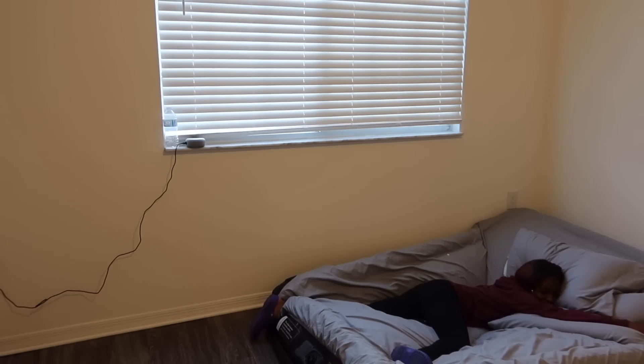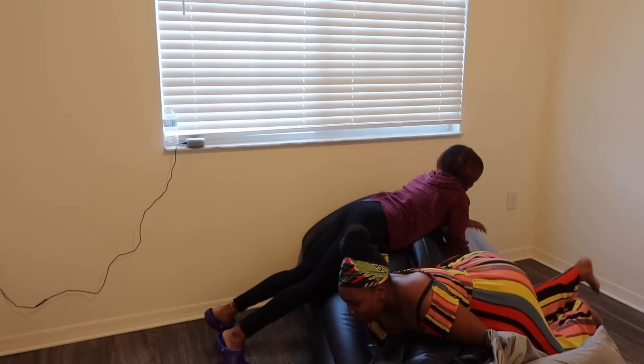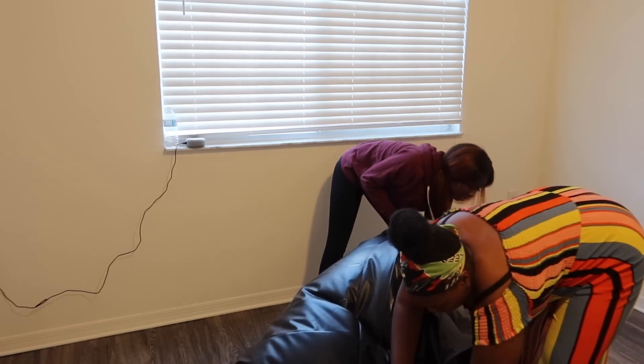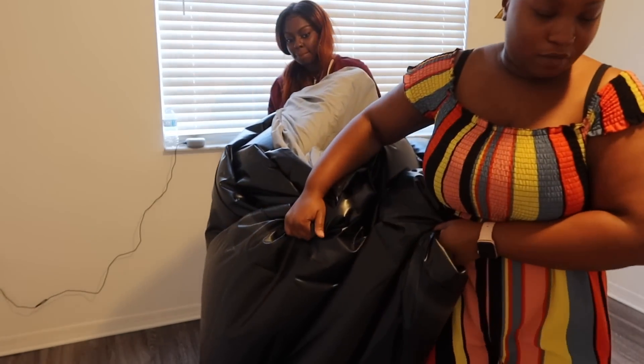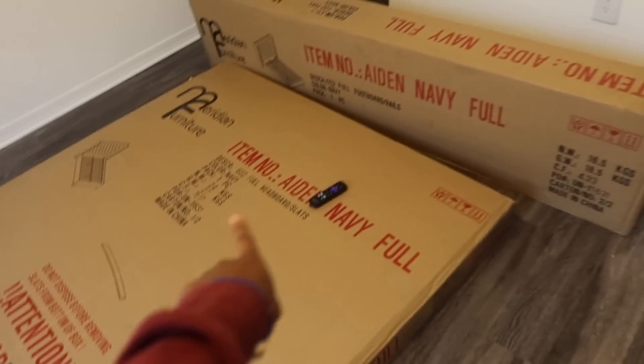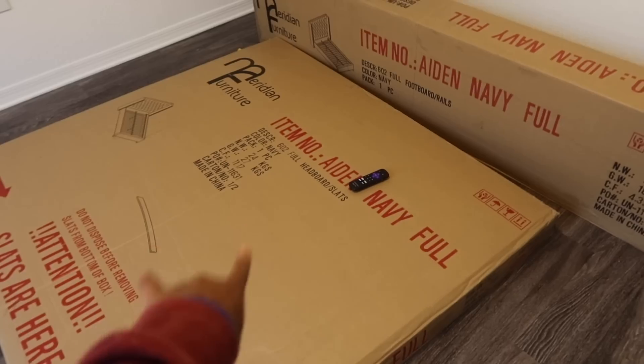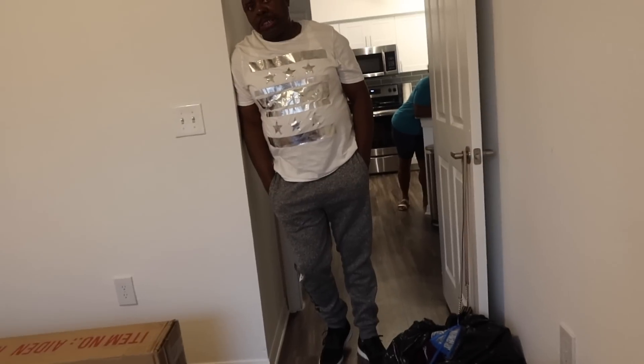I'm trying to get the air out of the bed — wow, I need another body. So here is the box. I have no idea what part is my headboard — I'm assuming this part is my headboard and this part is like the other stuff. My dad's here and we're gonna do this. You got this, daddy.